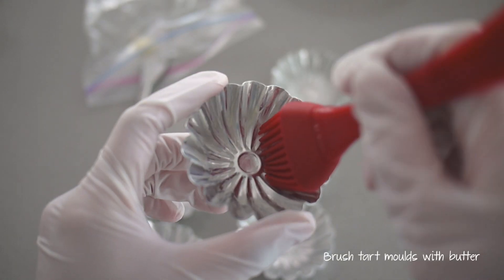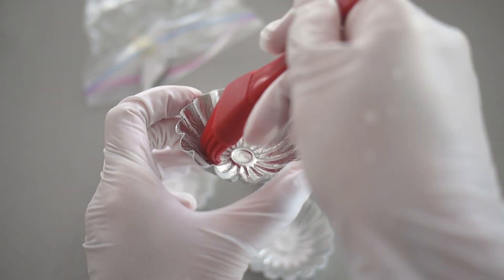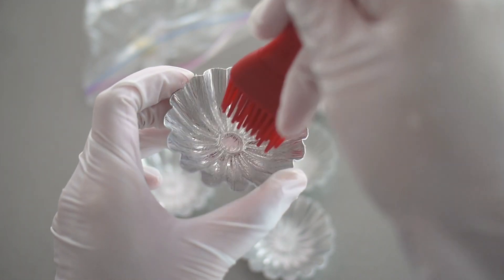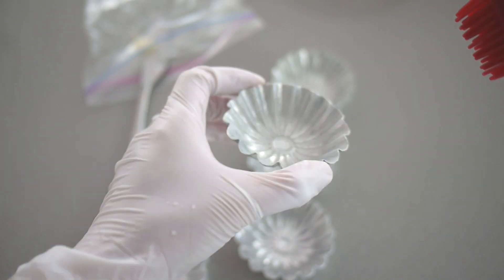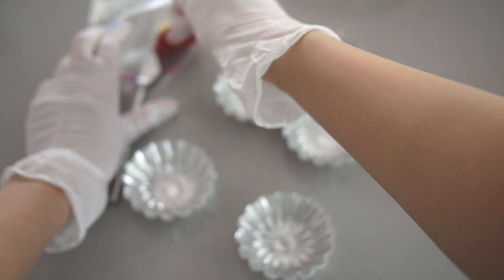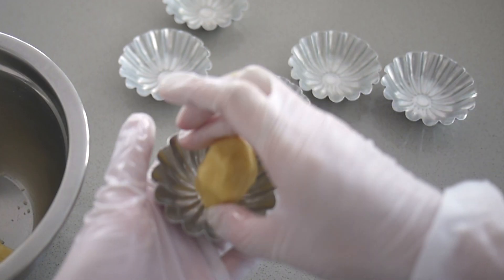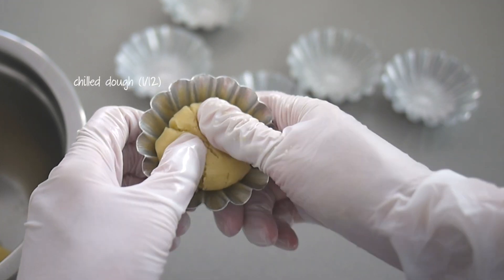These are the molds that I'm baking the tarts in. I'm only baking six this time, so I'm going to save half of the dough recipe and only do half of the filling recipe, but I'll show you the amounts for a full dozen. Whether or not your molds have a non-stick coating, you want to brush generously with butter because you really want to make sure your tarts come out in one piece.